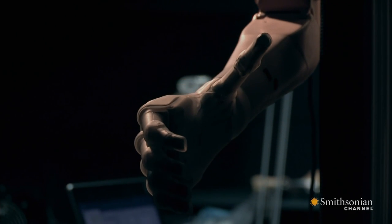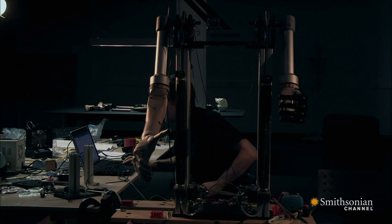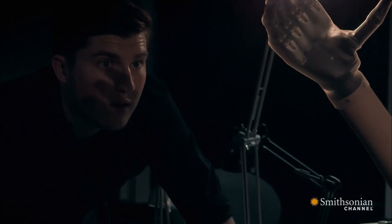The first challenge is giving the bionic man the ability to pick something up. For a robot to be able to be useful in the world, it has to have those same levels of manipulation and dexterity that a human has.